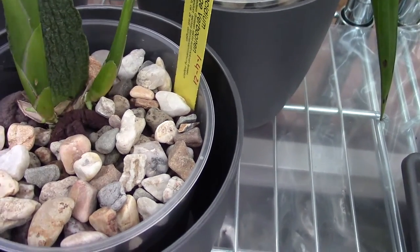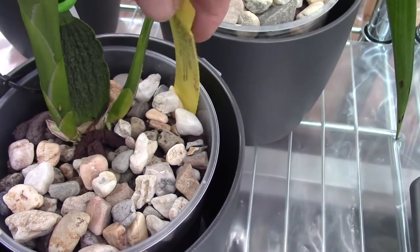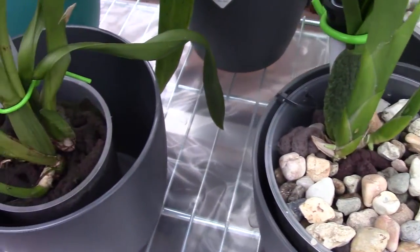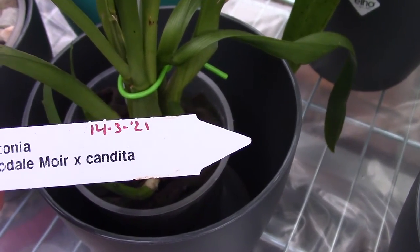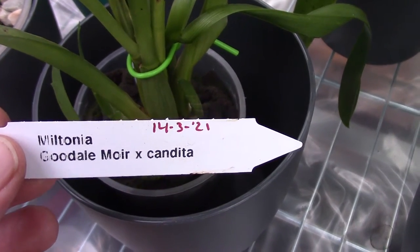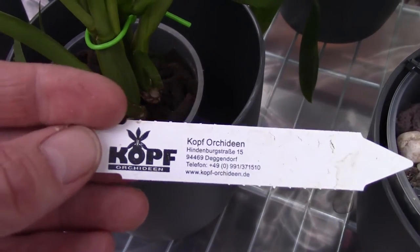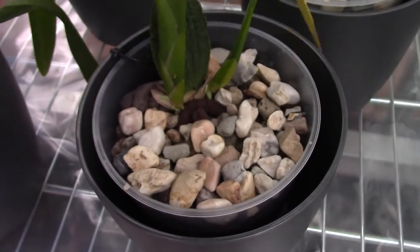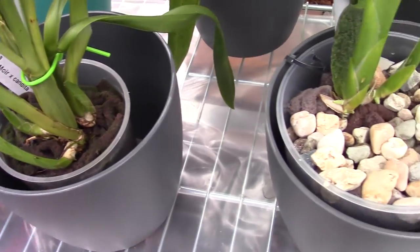This is my Oncidium George Farbonen — same problem, same treatment. And over here I have a Miltonia Crush Goldmore and Candida. Also the same problem, different date — March the 14th. This one comes from Coff Orchidean from Germany, this one is from Lux, and this one is from Lichmann. So I have three orchids from three different sellers and all three of them had fusarium.